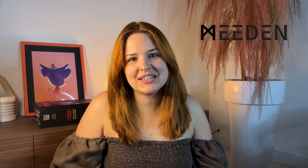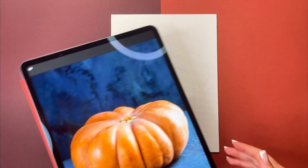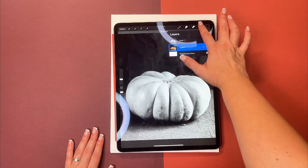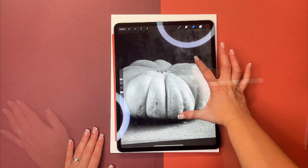I like to start by looking for references. Here I was inspired by the cat from Alice in Wonderland — I really like his creepy smile. My other reference will be a picture of a pumpkin.